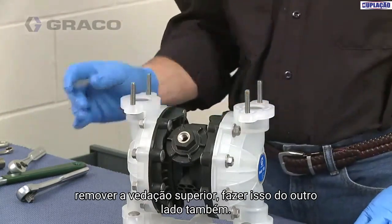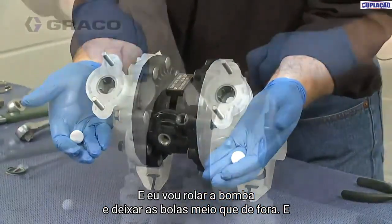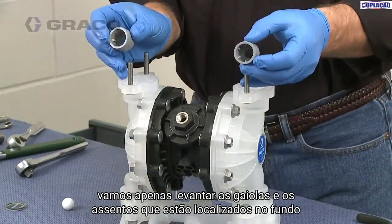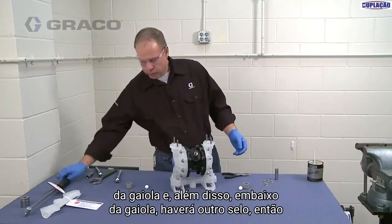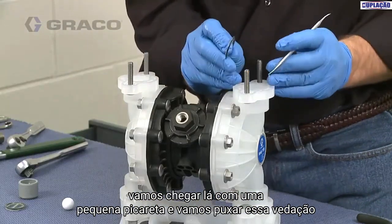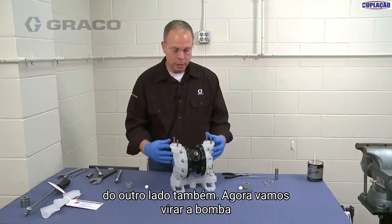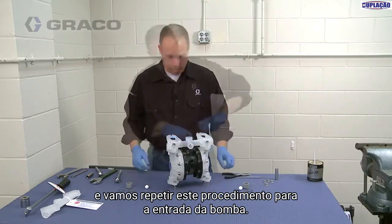Do that on the other side as well. I'm just going to roll the pump over and let the balls fall out. We'll lift the cages out — the seats are located down in the bottom of the cage. Beneath the cage is going to be another seal, so we're just going to reach in there with a little pick and pull that seal out. We'll do that for the other side as well, then turn the pump over and repeat this procedure for the inlet.